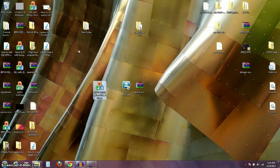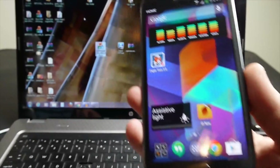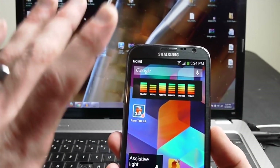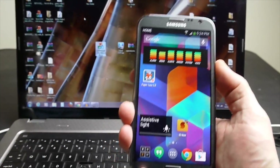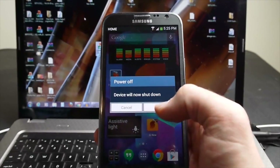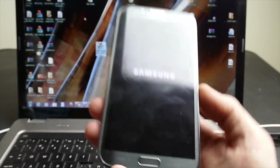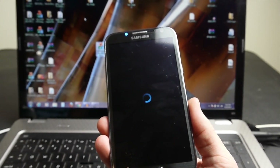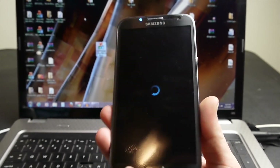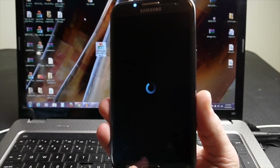I'm already on 4.3, but it doesn't matter if you're on 4.1.2 or 4.3 — it's going to work out the exact same way. Go ahead and make sure your phone is unplugged. Again, before you go through this process, make sure you've backed up your memory. I'm going to go ahead and completely power my phone off, and then we want to boot up into download mode.